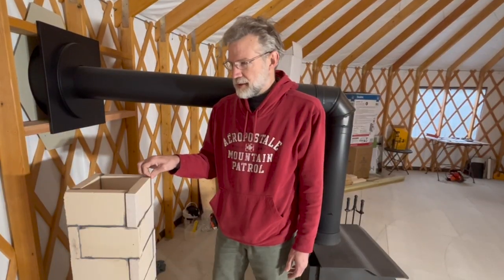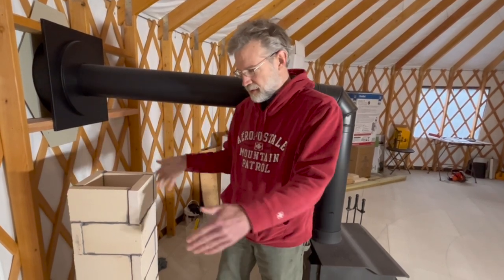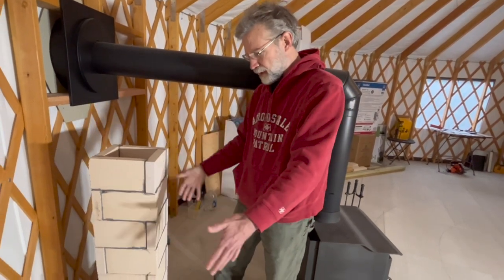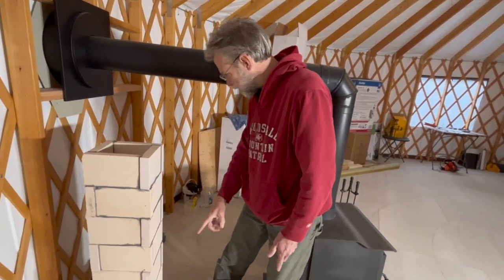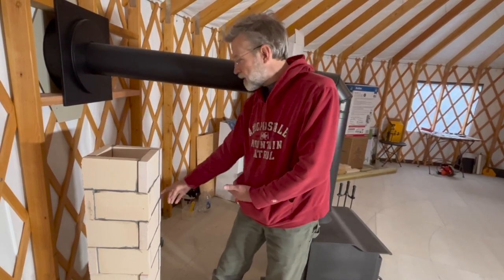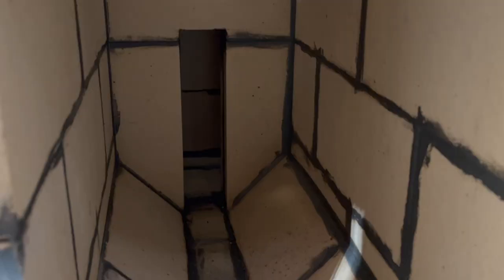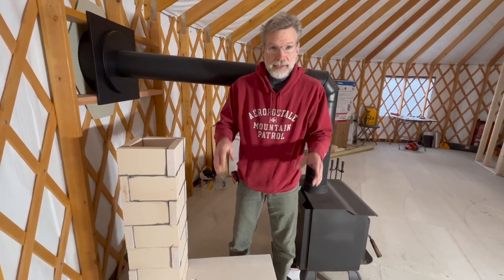I've still got a lot of work to do to get to where we can fire this thing. We need to find a barrel to put over the top, and I've got to build a brick plenum around the bottom of the barrel that will then go into the flue, which will go out into this area, back over, and then back up and out. You'll light a fire inside the burn chamber. Eventually I want to make a nice front with a door with a piece of glass in it so we can see in.